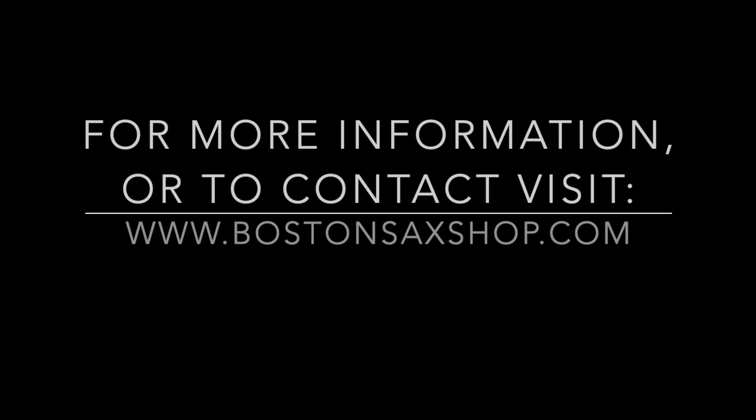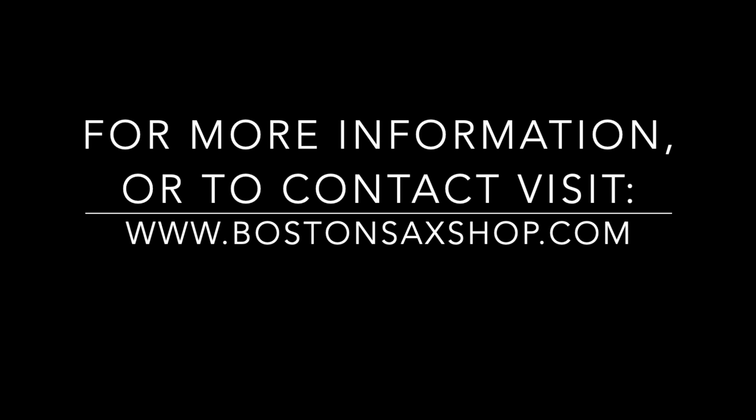Thank you so much for watching this video. If you have any questions about your case or the cases in general, please don't hesitate to reach out. Through our website, we have a contact page at www.BostonSaxShop.com. Thank you so much for watching.